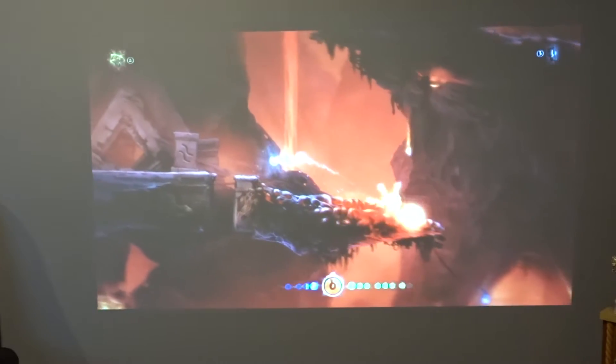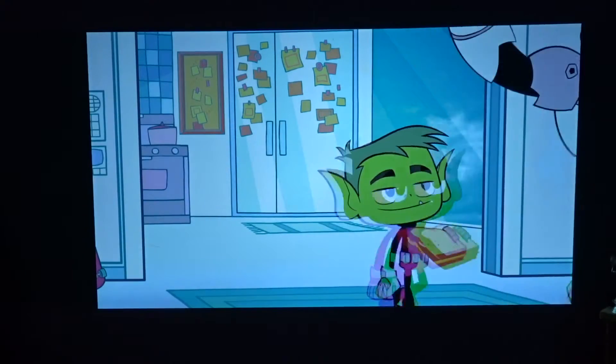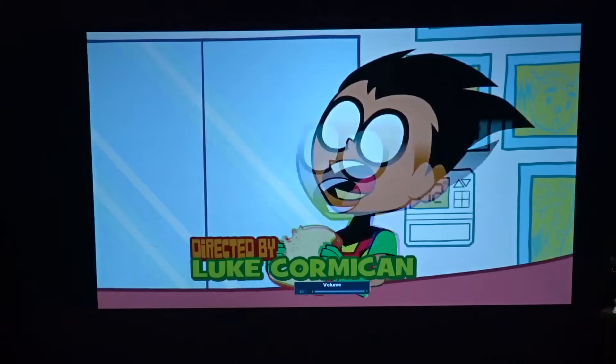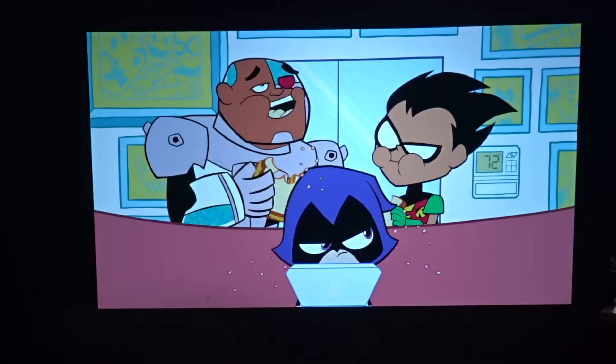I tested a few different pieces of media including Teen Titans Go, which had bright colors and snappy movement, as well as Black Panther, which had a good combination of dark and bright scenes. The picture quality was good overall. The only issue was you needed to minimize ambient light, like with many other projectors, in order to take full advantage of the picture.